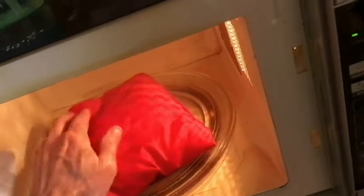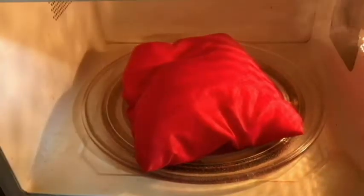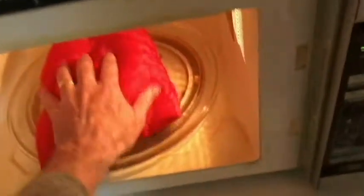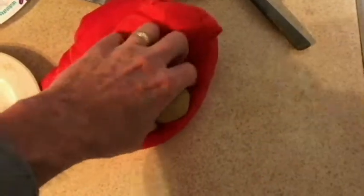We're going to let them sit here for about a minute or so. It's been about a minute — let's check them again. Still pretty hot, but I think we can handle them now.